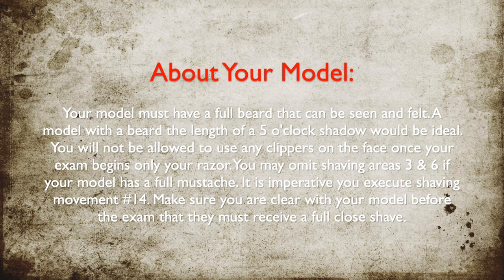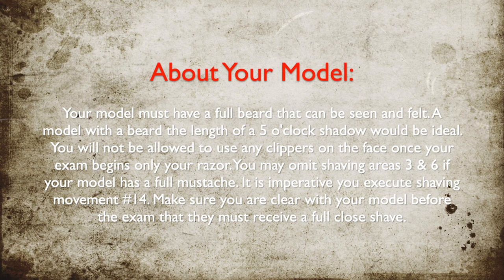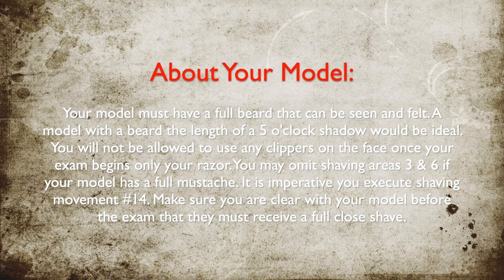Your model must have a full beard that can be seen and felt. A model with a beard the length of a 5 o'clock shadow would be ideal. You will not be allowed to use any clippers on the face once your exam begins — only your razor and shears. You may omit shaving areas 3 and 6 if your model has a full mustache.